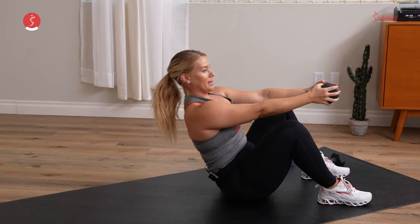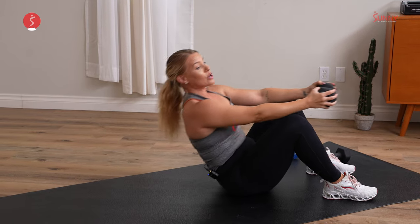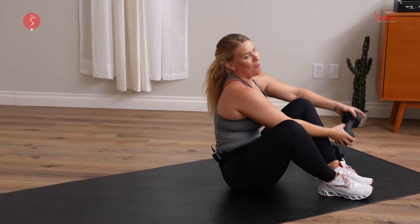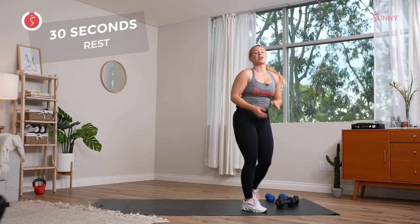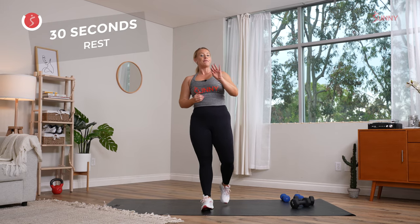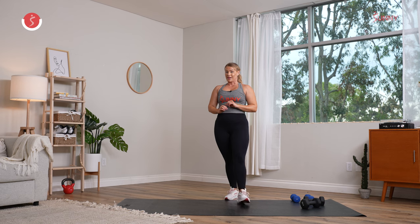Beautiful job. Last 10, come on, stay with me. The timeframe starts to drop on the next round. You have a 30-second recovery — three, two, and one. Nice work, go ahead and come on up. Grab a quick sip of water. The next round, same three exercises. Timeframe drops by 20 seconds, recovery drops by 10. So 40 seconds on, 20 seconds to recover.